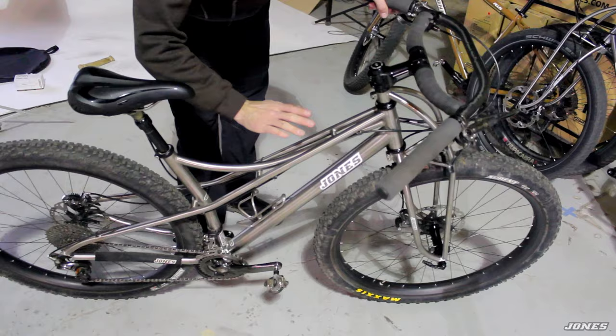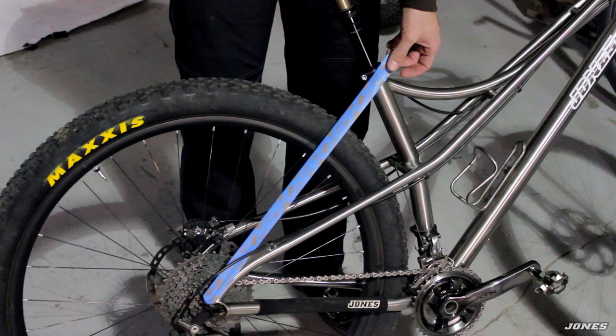So a lot of stiffness side to side, and four tubes at the head tube — down tube, single top tube, and another set of top tubes — making a very strong connection up here.